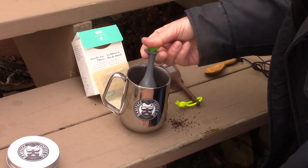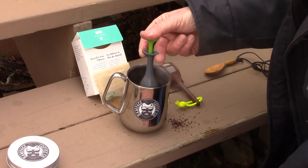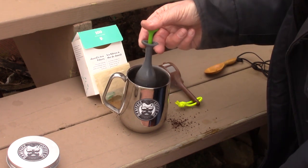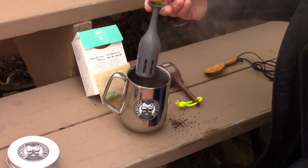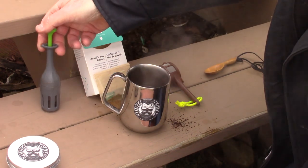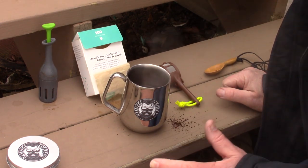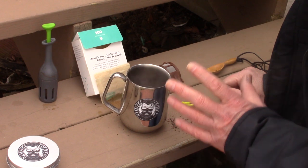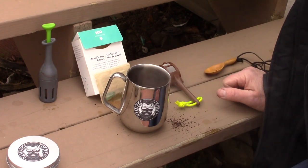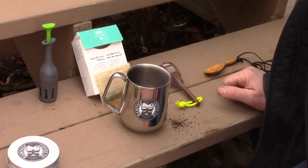The longer the coffee is in contact with the water, yes, the stronger it will get, but it'll also start to get bitter. There's a point — and that only comes from experience based on the grind, the coffee, and the amount of coffee — where you press out the coffee. If you leave your coffee in contact with the water too long, it starts to get bitter. How long should it be in contact with the water? That's something you have to learn for yourself as you go along. There it is — it was just that easy. I have my fresh hot cup of coffee out here on this cold January day testing out my new little wood stove.